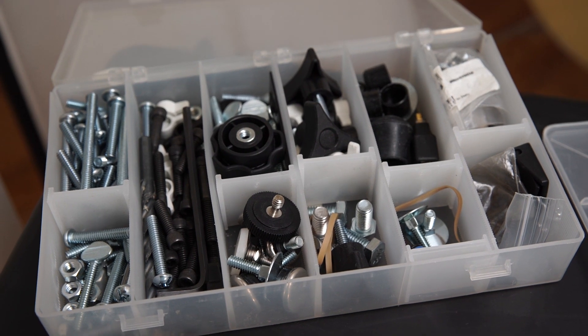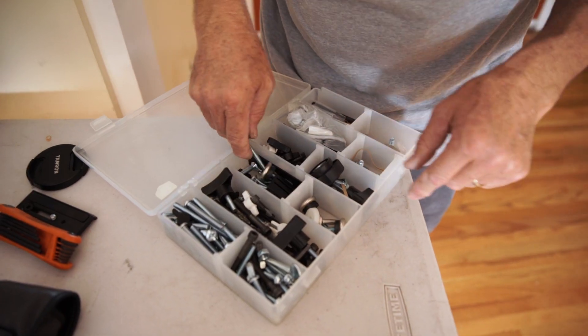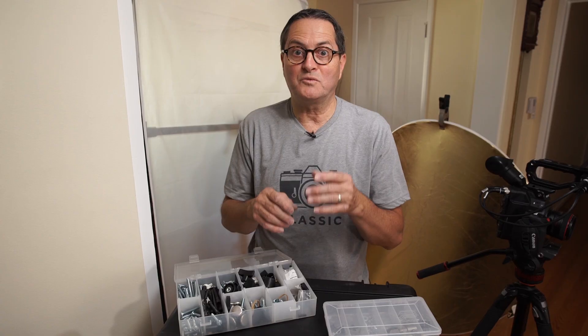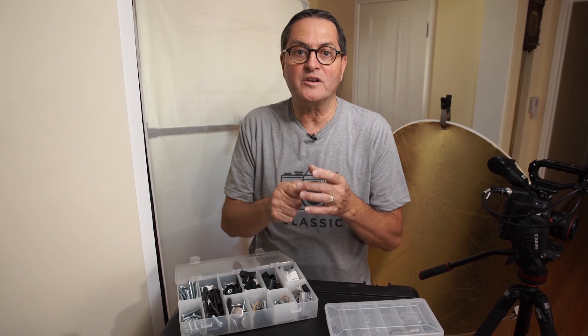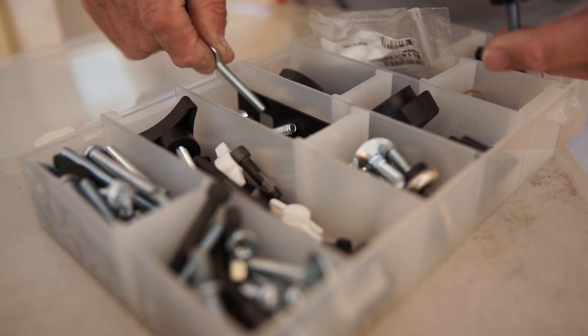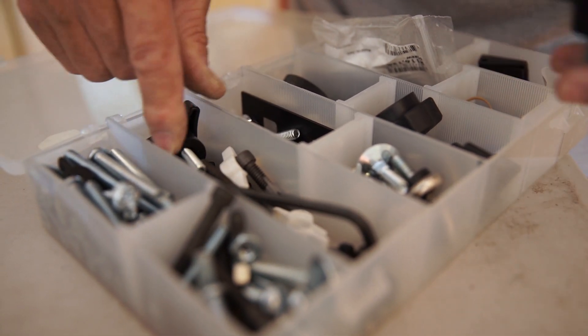These cases are filled with every conceivable size of quarter-twenty screws. Everyone knows quarter-twenty — it's the universal thread. It's what your tripod mount is on the bottom of your camera. A lot of times manufacturers making accessories are going to make them with a quarter-twenty thread. So this case is meant to have every possible quarter-twenty size of screw that I need in case I have an emergency.